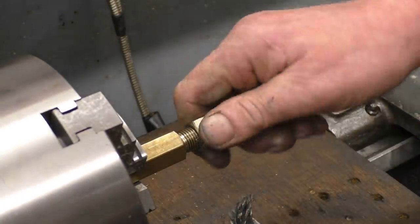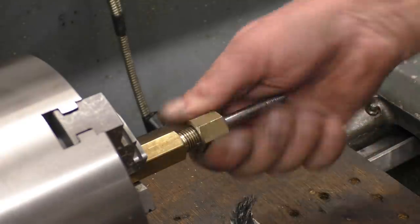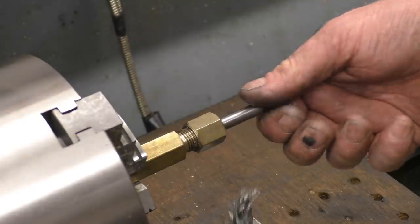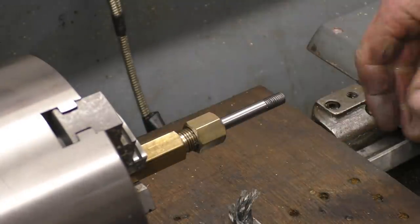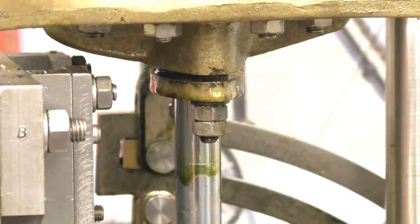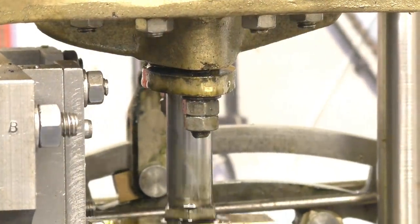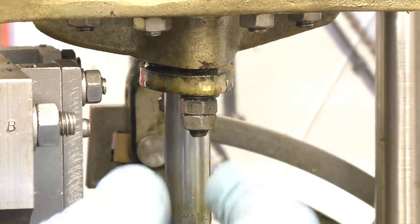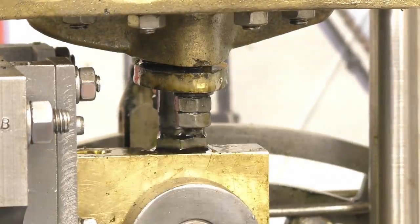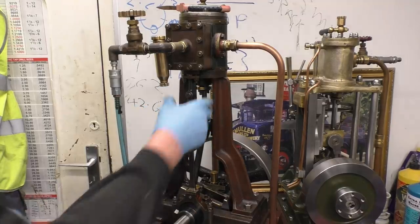It's got a good hold there now. Once that's been run for a while it will slacken off — you'll be able to keep tightening it up and putting more packing in. Once it's run in and set up, it'll run for a long time without needing any further adjustment. This is the gland on a piston rod on this model steam engine, and that works exactly the same way — tightening these nuts pushes that part up and compresses the packing. That's the gland on the valve rod and that's the gland on the piston rod.